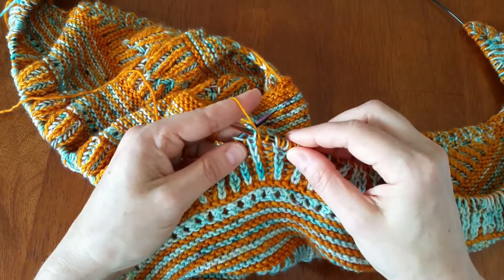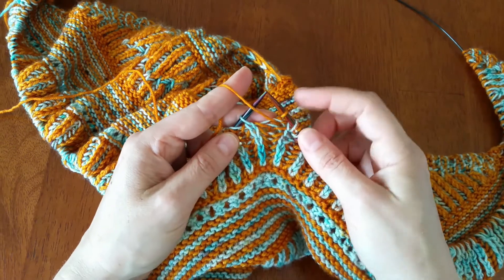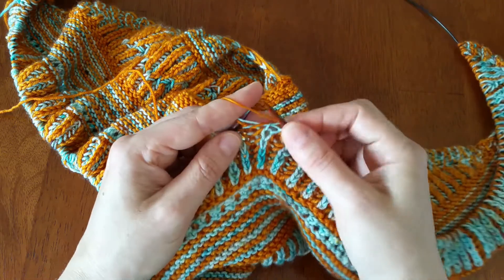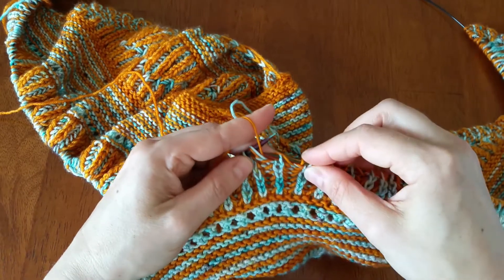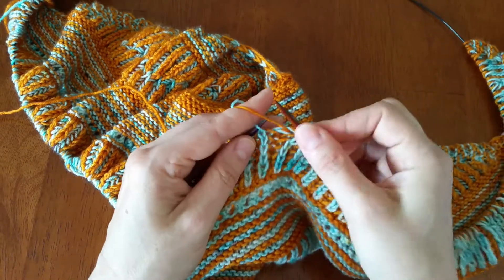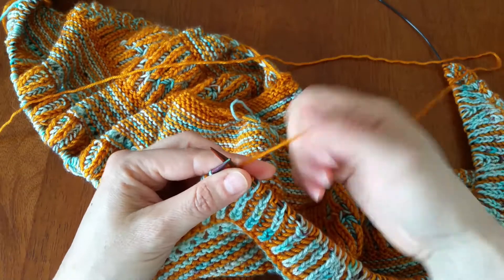For continental knitters, once you have the hang of this you can literally just slip, bring the yarn to the front after your purl — or leave it there because the purl makes it be in the front anyway — slip your knit stitch with the yarn in the front, then go right back to the purl stitch. You can see I'm swinging my needle around behind it into the stitch for my purl: slip, purl, slip, purl.